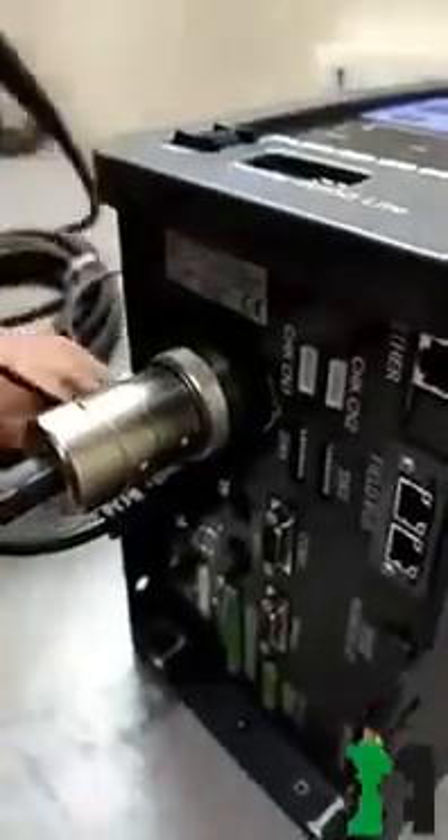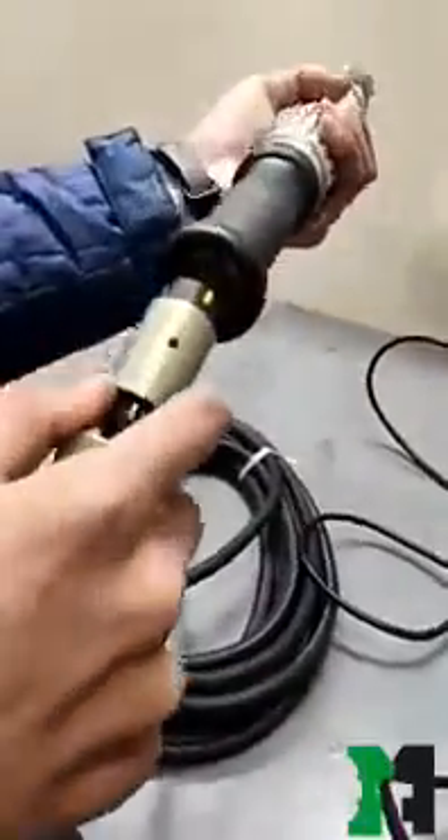Step 3: This is the controller of this tool, and there are some settings keys on the panel of the controller which are used to feed some data.